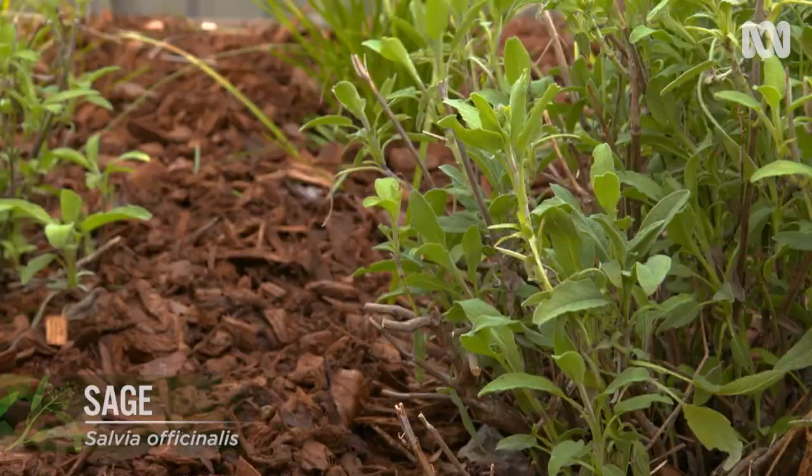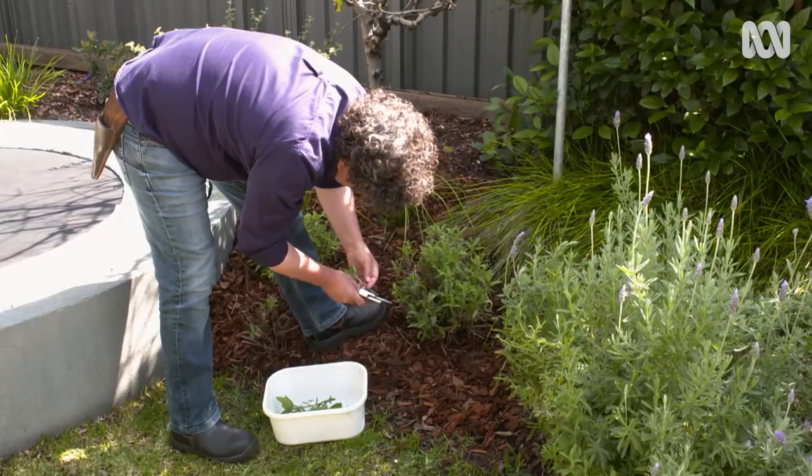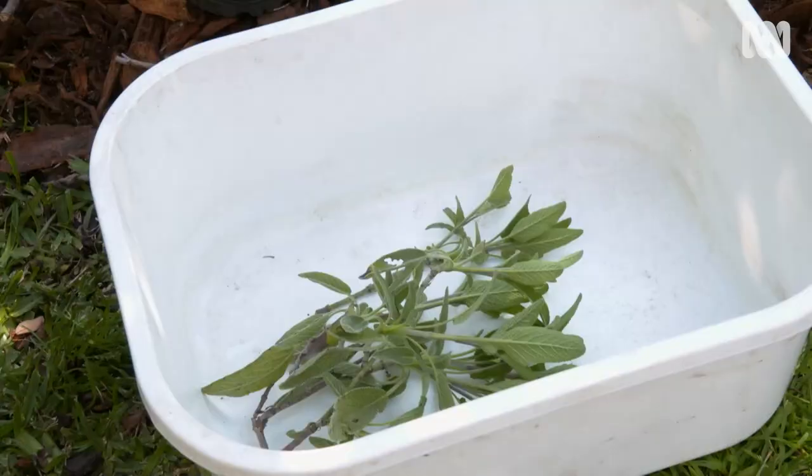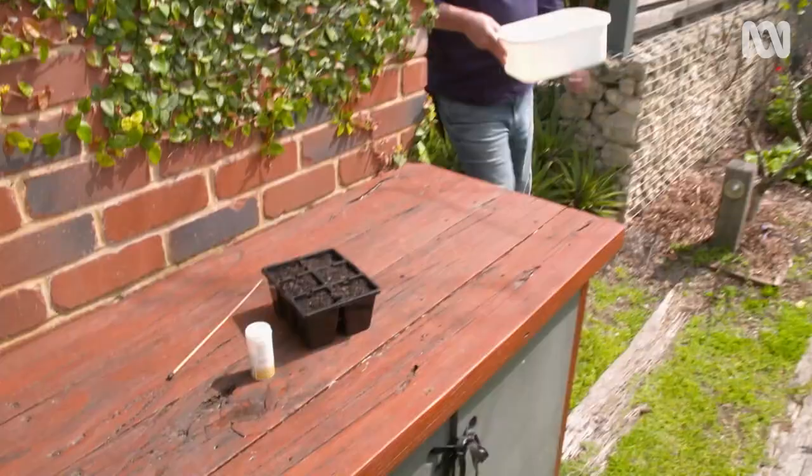Taking cuttings and propagating them is a simple way to generate new plants. Each cutting should be around 10 centimetres long with healthy tips, and make sure you use sharp blades so the cuts are clean.